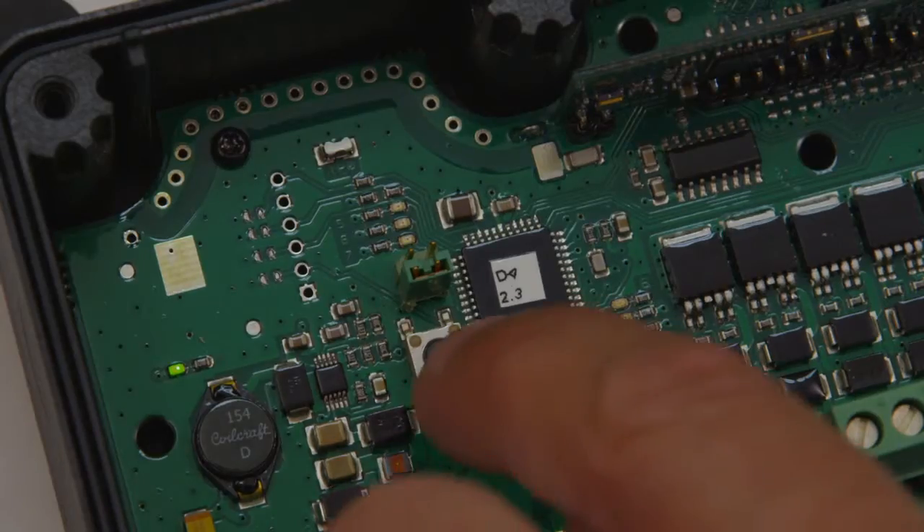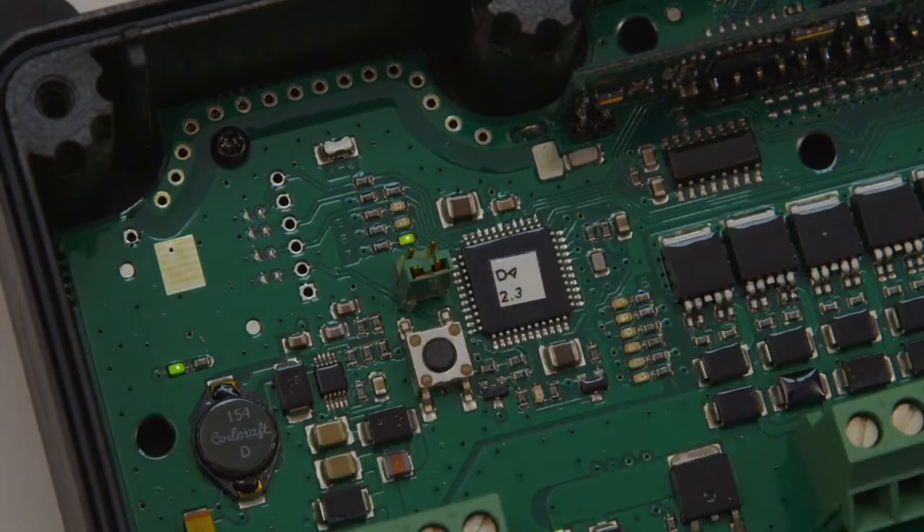Push the learn/erase button until LED 7 is on. The learn mode will be active for 10 seconds as long as LED 7 is on.